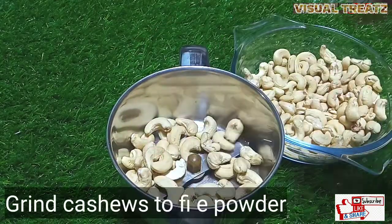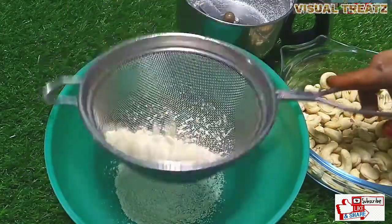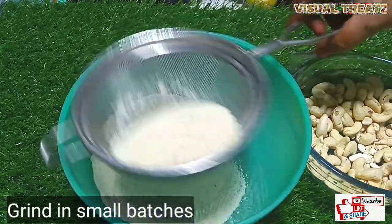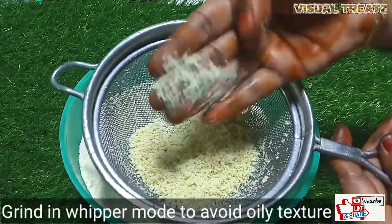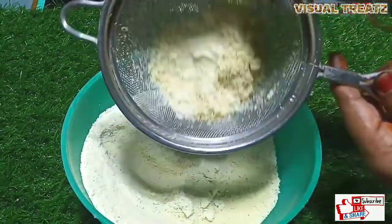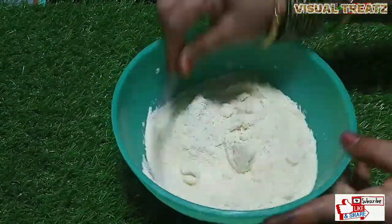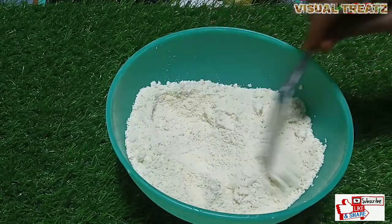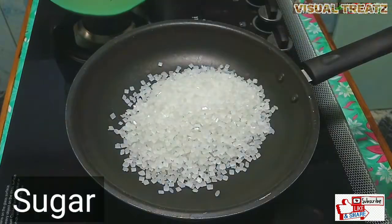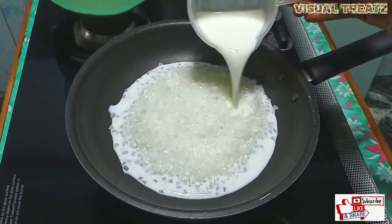We will make a sweet dish. Add a little bit of powder in 5 second intervals. Add a little bit of pepper. I am going to make a nice dish.